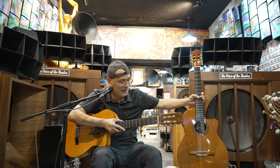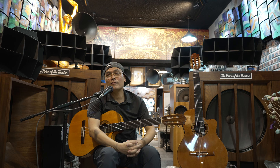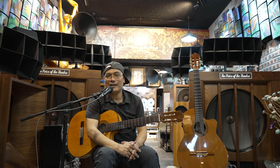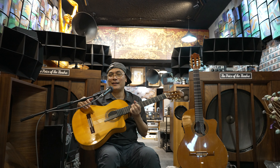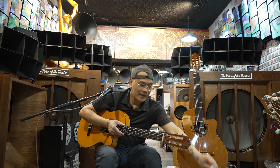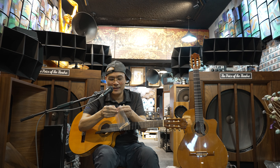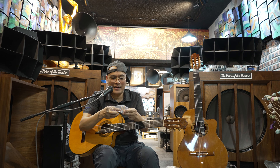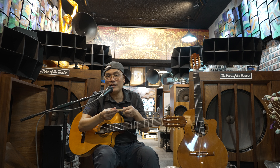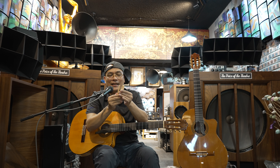Sở dĩ Phương giới thiệu hai cây đàn này trong clip này cũng không có gì mới cả. Chỉ duy nhất một điều mới là hôm nay Phương vừa vót xong cái ngựa đàn bằng ngà voi. Trên tay Phương đang cầm những miếng ngà voi này - ngà voi xịn - cũng rất vất vả để sưu tầm. Gần như tất cả những cây đàn mà Phương đang chơi trong clip đều sẽ được sử dụng cái phím bằng ngà voi như thế này.